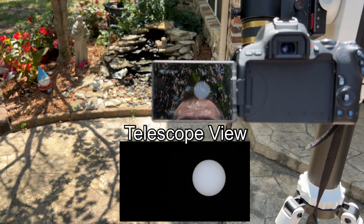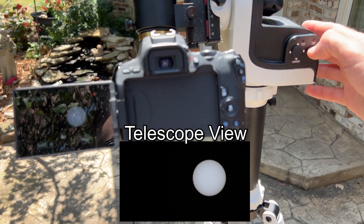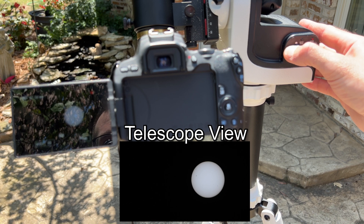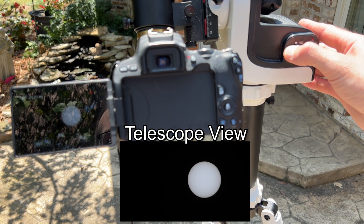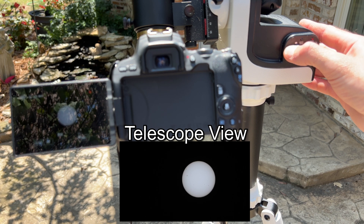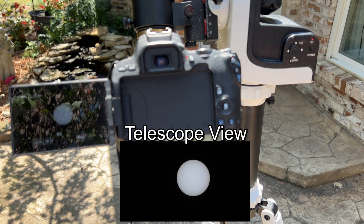It's going to keep tracking that way for as long as you have the mount on. You can use the joystick to move the location of the sun in your eyepiece or on the screen. It moves very slowly, but you can see it moving toward the center of the screen and you can get it lined up and then you're good to go.